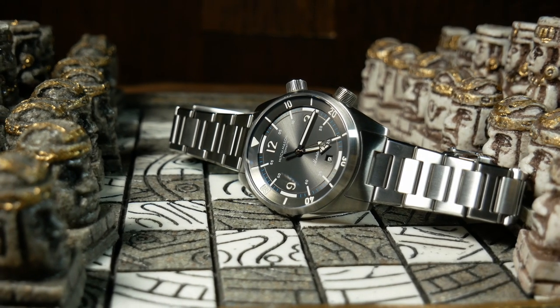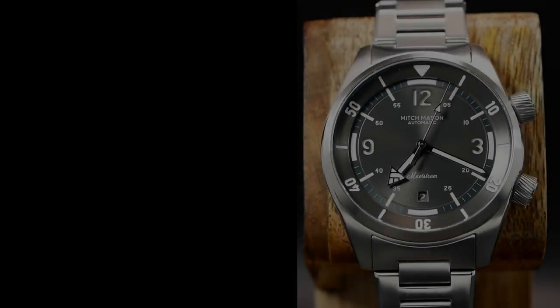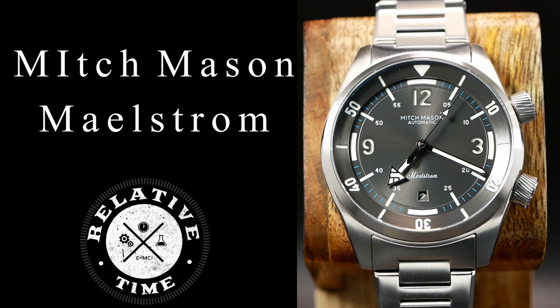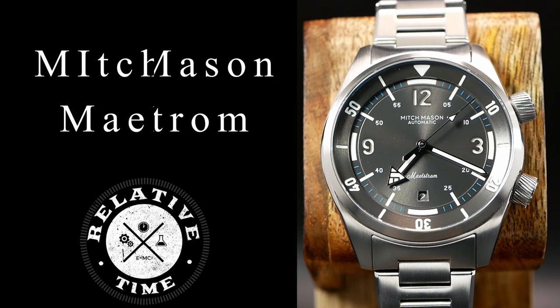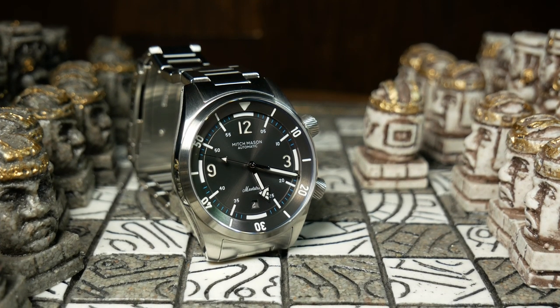Welcome back, I'm Shane, this is RelativeTime, and today we're going to talk about the Mitch Mason Maelstrom, which is simply one of the best compressor-style watches I've run across.